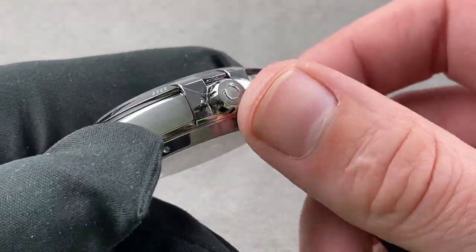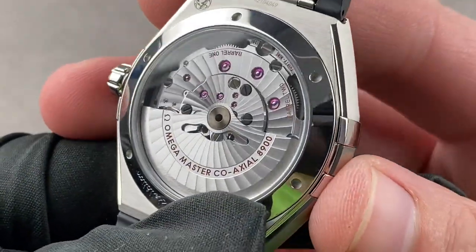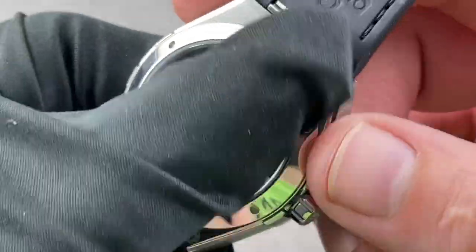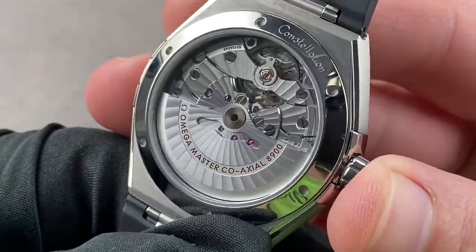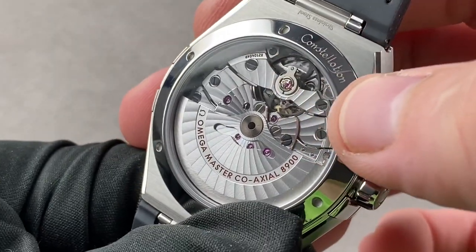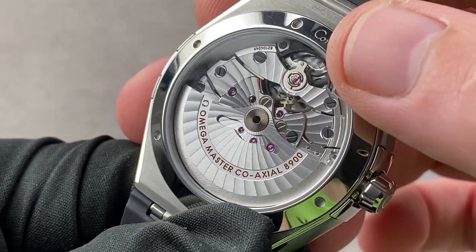The push-down crown has a combination of media blasting and polish on its outer face. The watch is 50 meters water-resistant. Inside the case is the Master Chronometer Caliber 8900: two barrels, bi-directional automatic winding, 60-hour power reserve, 39 jewels, beating at the silicon hairspring-specific 25,200 vibrations per hour beat rate seen across this watch group. It is basically amagnetic, able to withstand over 15,000 gauss. The balance bridge is anchored on both sides — a bridge rather than a balance cock — and features a free-sprung balance for precise adjustment and resistance to shock-induced timing deviation.